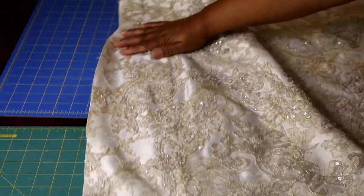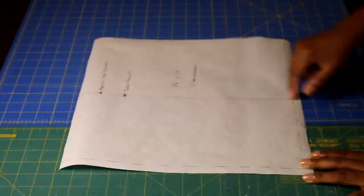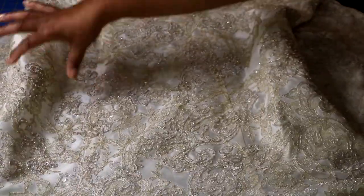I'm going to open up the dress and lay it flat, then prepare my purse pattern. Mine measures 14 and a half by 14 and a half inches with a half-inch seam allowance. I'll add a magnetic snap and pockets on the interior.